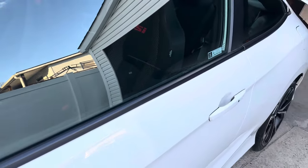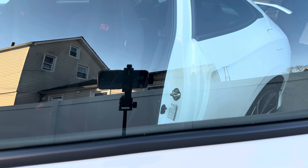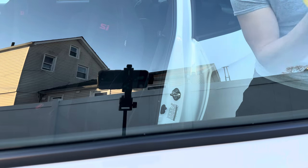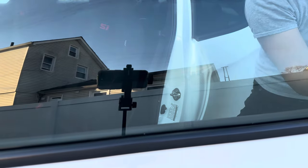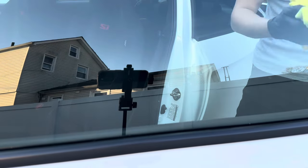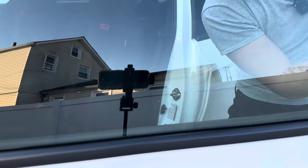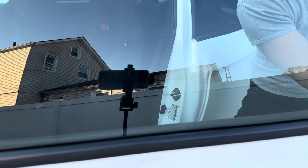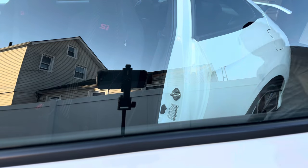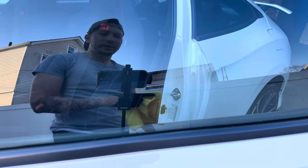Now we're going to do the inside where you can see those fingerprints — grease and oil right there. I'm going to spray directly on my towel. I did try a tire shine on these surfaces and it looks good for a couple of days but the longevity isn't there, so I voiced my constructive feedback on that — I don't want to put my name on something I don't believe in. But look how easily it just flashes off and cleans those body oils and fingerprints — amazing.